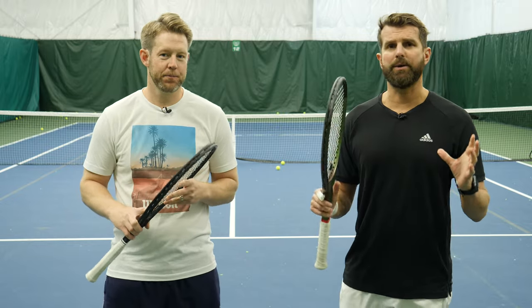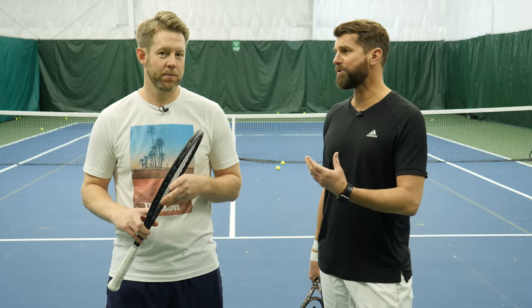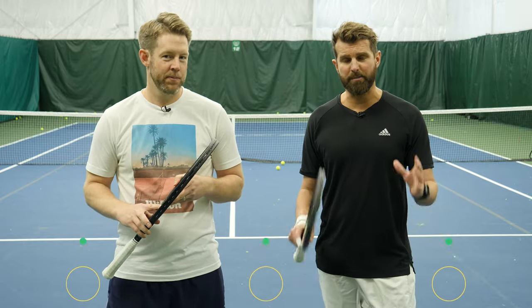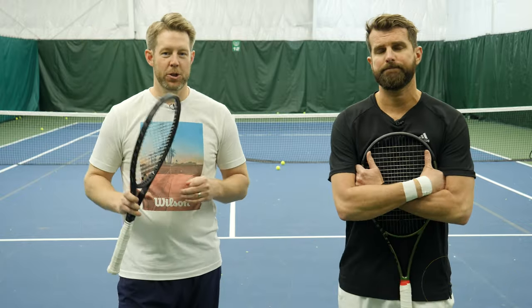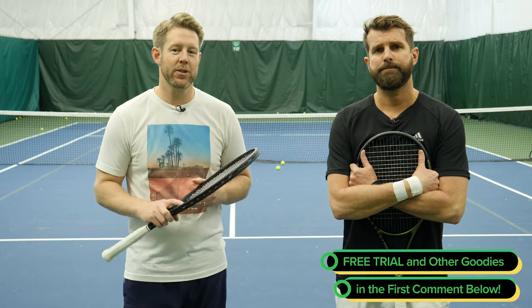Those are our four tips to improve your return of serve. Get out there and work through them. It's not just about being more competitive in your opponent's serving game — if you return well, it gives you confidence in your serve game too. You don't feel like if you get broken, the set's over. If you get out there and put work into your return, you'll be more confident when serving and returning. A lot easier to hold serve if you know you're going to win most of your return games. If you need somebody to practice with or a coach to work on this with you, that's what we do — check us out at playyourcourt.com. See you guys next time.